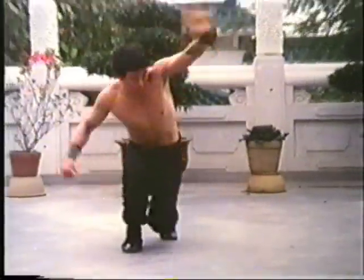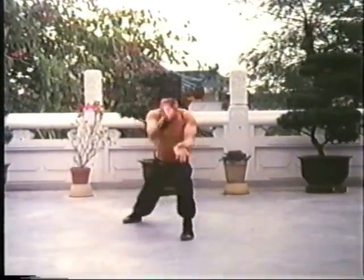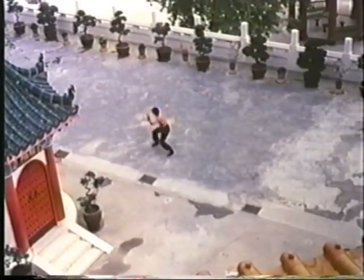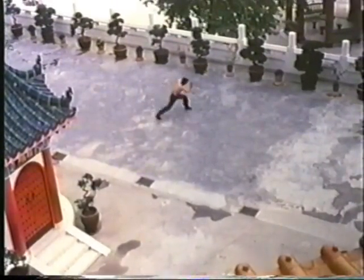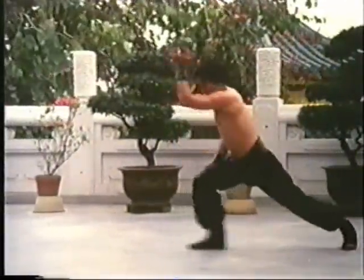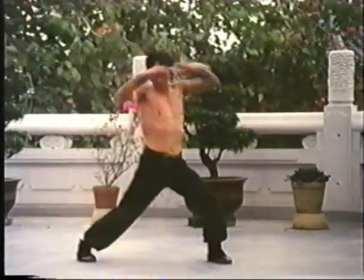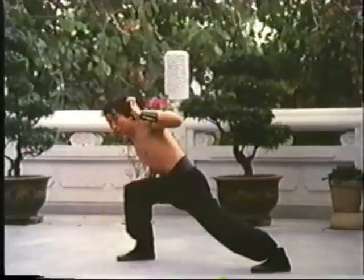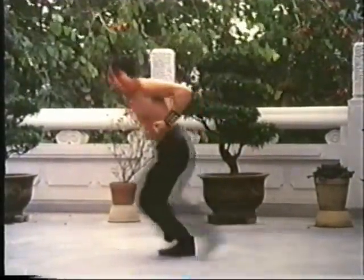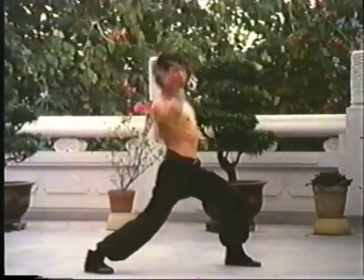A form is a series of pre-arranged offensive and defensive techniques which simulates combat against a group of imaginary opponents. Contained within the many choreographed movements are the blocks, punches, kicks, and various techniques exclusive to that particular style. Here we see tiger and crane techniques being performed. To say form is the heart of Kung Fu is not to exaggerate its traditional importance. Everything is in the form, for it is the primary method of both instructing and training in the arts — a way of transmitting a system of knowledge from master to disciple, an encyclopedia of fighting techniques.